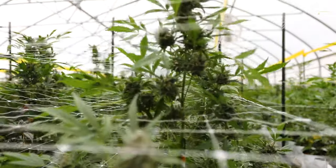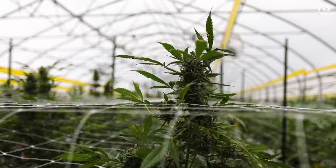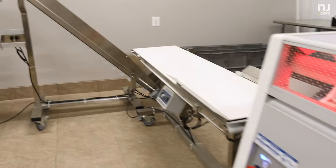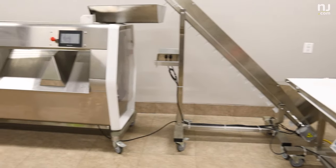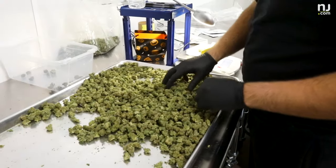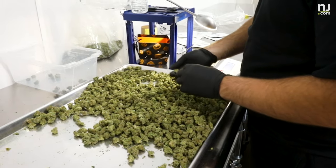Once we dry and cure all of our material — it takes about four to five weeks — we bring everything back into this room. We begin using our Mobius line to trim and then sort our material. Based off the sorting that we get, all of those yields will either account for our large bud yields, our small bud yields, and our pre-roll material as well.